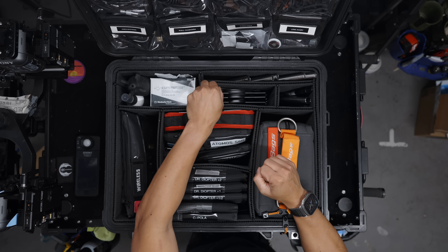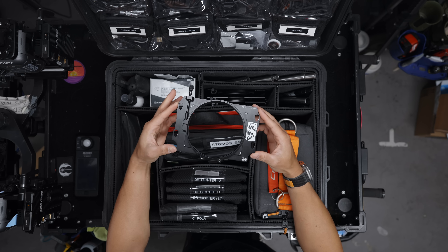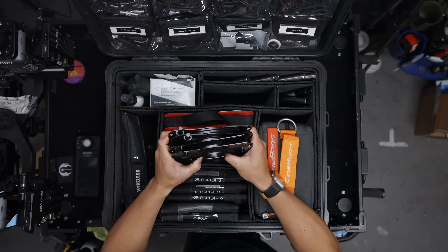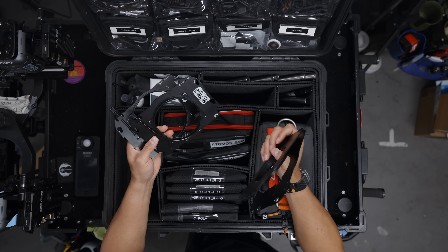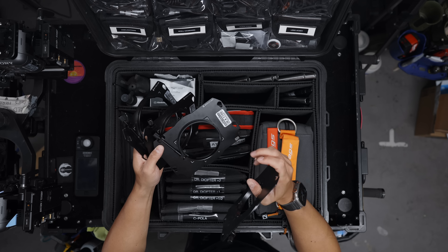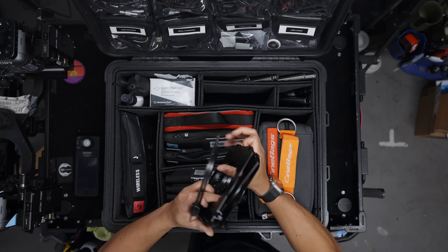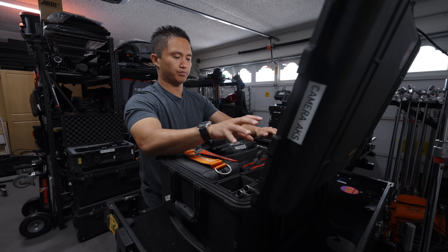Moving to the right, I have matte box backings — the standard ones that fit on an Arri LMB, specifically the Bright Tangerine ones. I have a bunch of different sizes depending on what lenses I'm using: 114mm for traditional cinema lenses, 95mm as well. I've adapted all my anamorphic lenses to 85mm so I can also use 82mm variable NDs if needed, and I have one set that uses 80mm. Keeping them in this slot means I always have what I need.